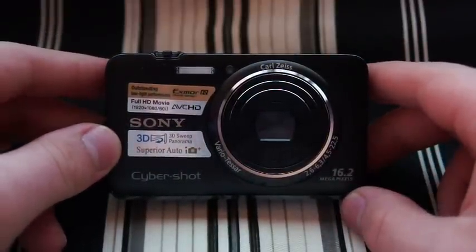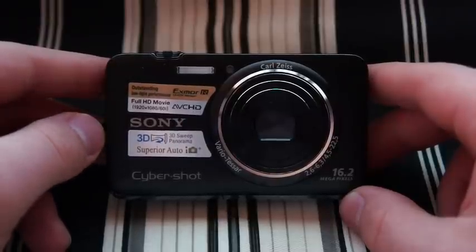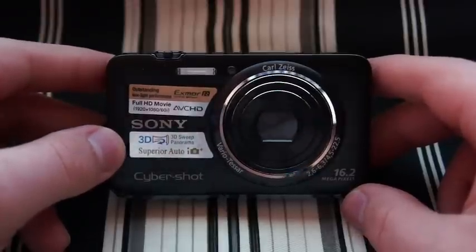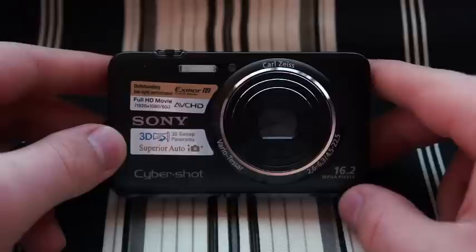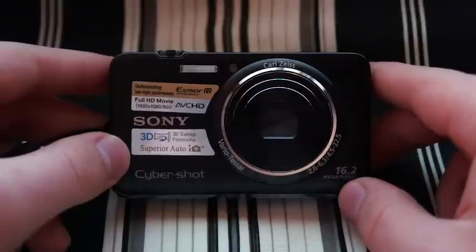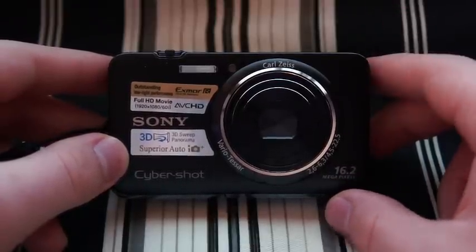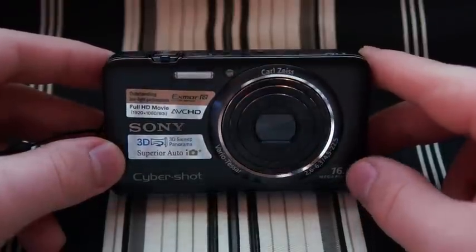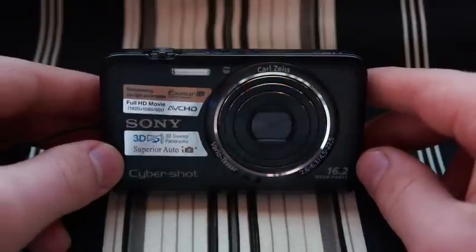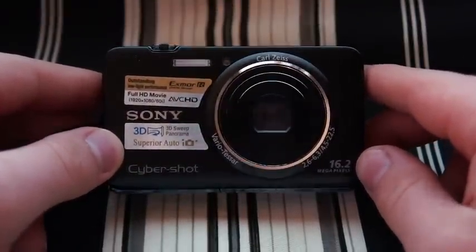I was deciding between the Canon Elf 300 or this, and at first I was siding with the Canon, but when I saw them both at the store — actually I picked this one up at Target — when you compare the two cameras, this one's got so much more technology in it that I just couldn't bring myself to get the Canon. So I picked this up and have had about a week's use of it.